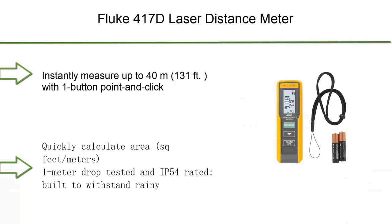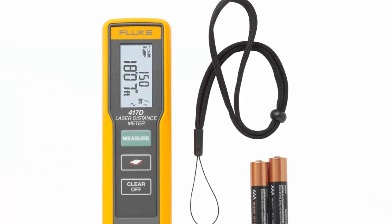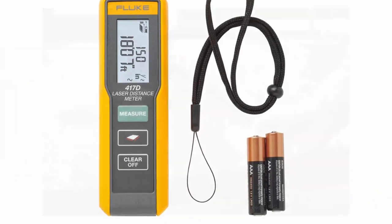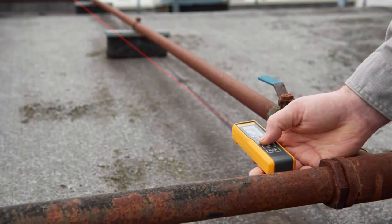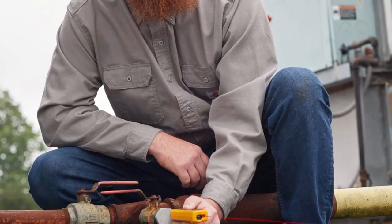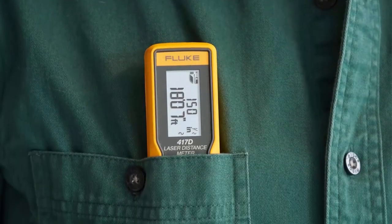Number 5: Fluke 417D Laser Distance Meter. Instantly measure up to 40 meters (131 feet) with one-button point and click. Continuous measurement capable, adjusting as you move closer and farther from your target. Quickly calculate area in square feet or meters. 1-meter drop tested and IP54 rated, built to withstand rainy or dusty conditions.